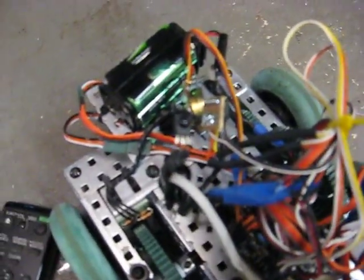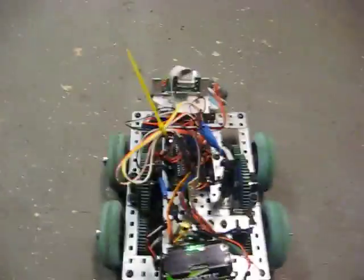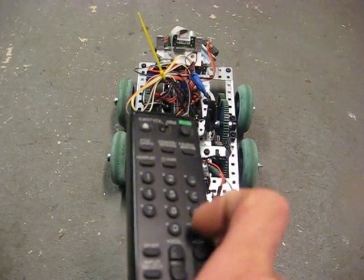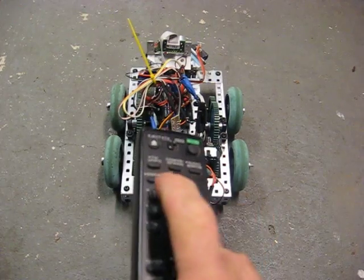And what I have done is programmed it to remember what I'm doing. So here we go — let's go two units of forward, remember that, now let's play it back.